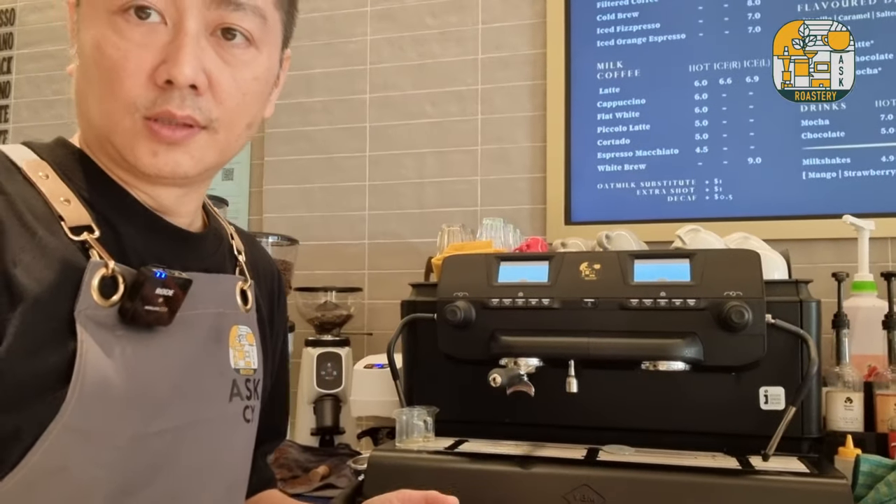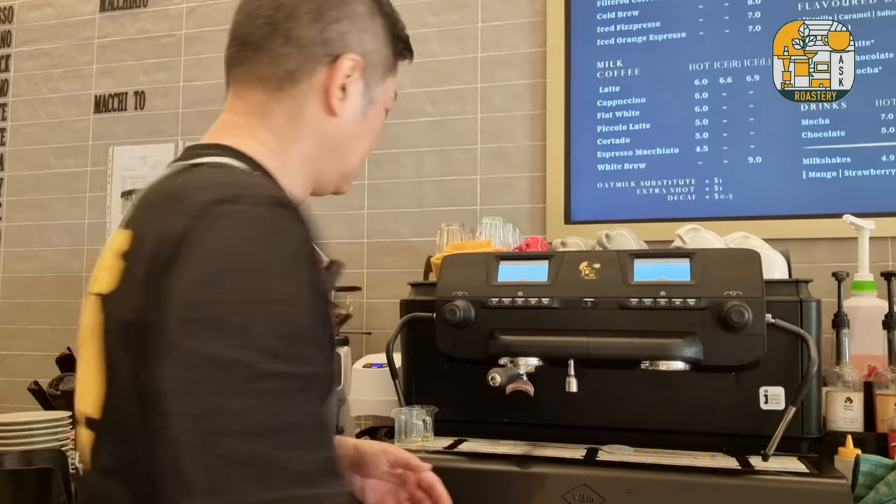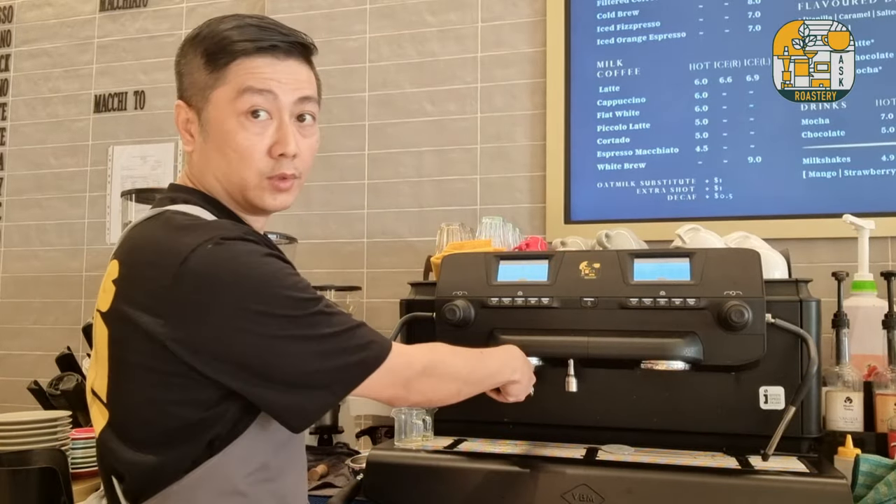Let's move on to the piccolo latte, which is similar, except we are using one shot of espresso instead of two. For this we will need to split the shots.